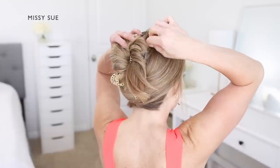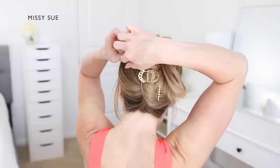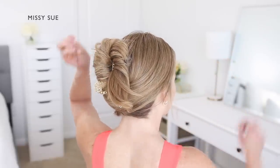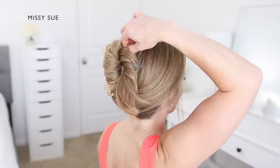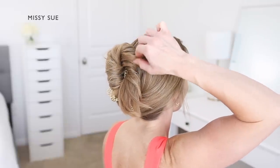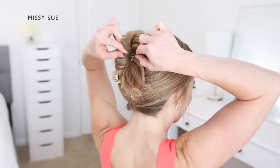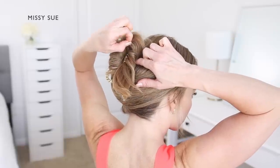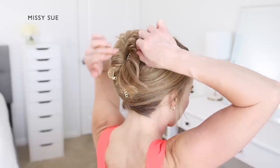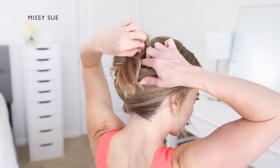Once it feels nice and tight, go back over the twist and gently pull on small sections of hair to loosen them out just a little bit — this will make it look larger and more full, giving the style some texture and volume. You can pull as much or as little as you'd like. The higher on the head the hair is pinned and pulled, the more easily it'll be seen from the front. Spray the style with a medium hold hairspray to finish detailing and help smooth down any flyaways.